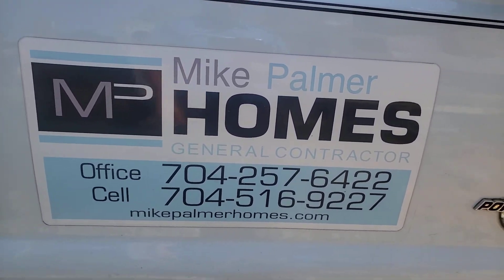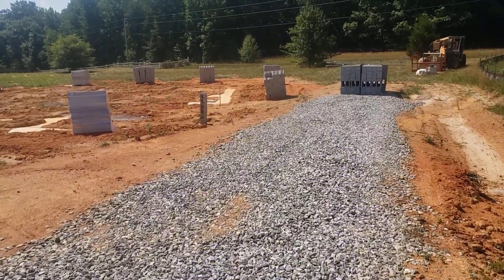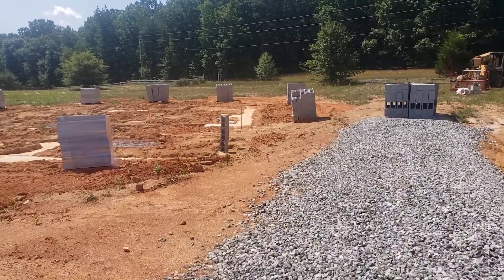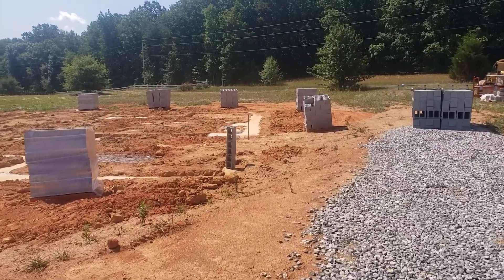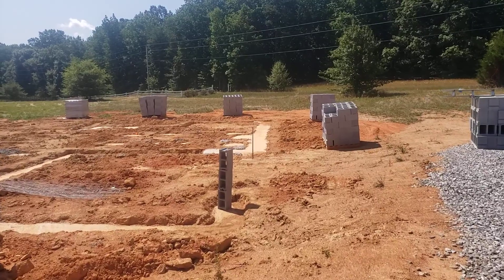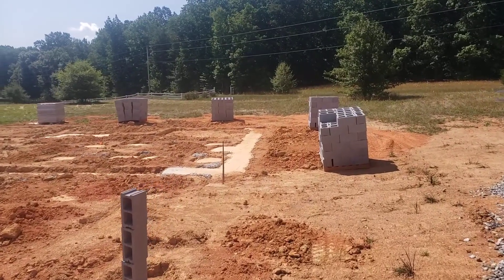Hello Internet! This is Mike Palmer from Mike Palmer Homes. I'm making a quick short video here. We're out here on a job site and we're about to start a foundation. I thought this might be a teachable moment for those construction junkies like me who think about this stuff all day.